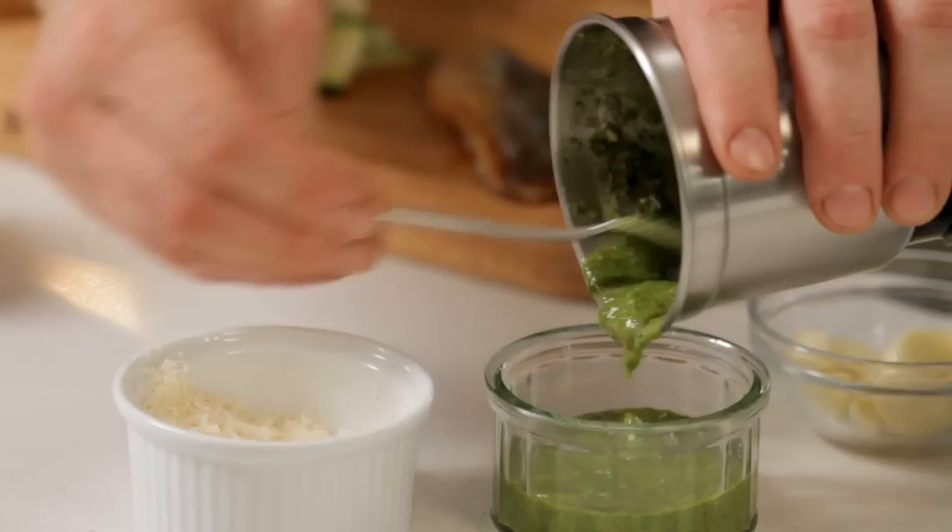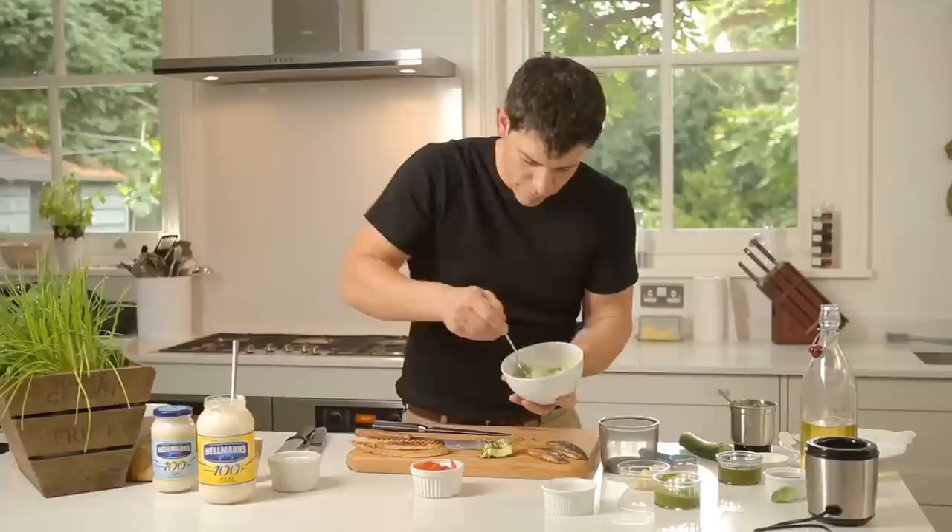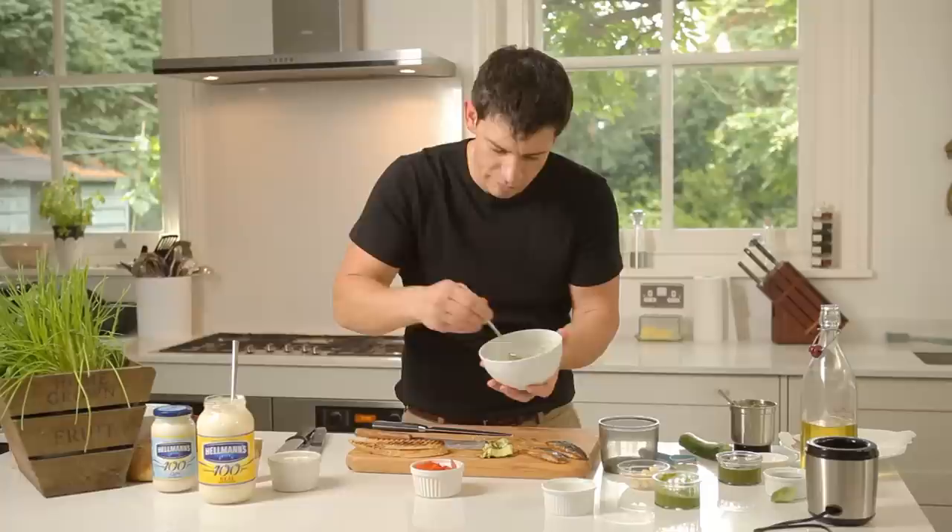To make our pesto mayonnaise, grab our Hellmann's — a couple of dollops — and then of course our fresh pesto which we've just made. The great thing about making a pesto mayonnaise is pesto is obviously oil-based so it has a lot of oil in it, but there's also a lot of flavour in it. By adding that creaminess from the mayonnaise it just brings it all together and it works really well with the sandwich.